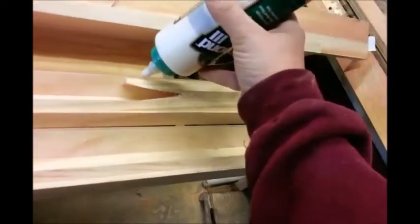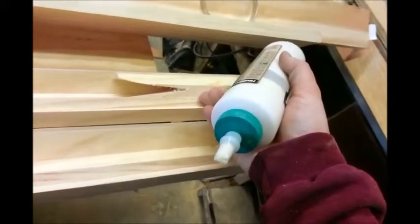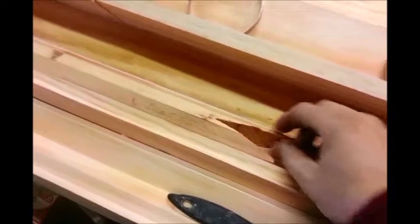We're going to take our glue and run it down the V seams, spread it with a brush, and coat all sides of the stiffeners and wherever the stiffeners contact, making sure that we have the stiffeners all facing in the same direction. So this one needs to turn that way.